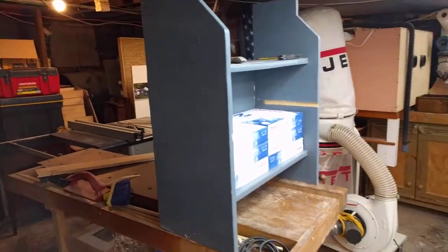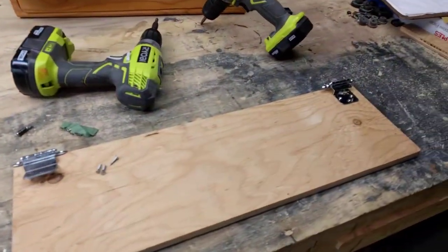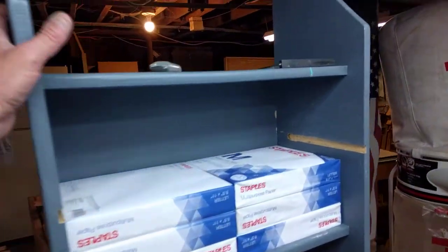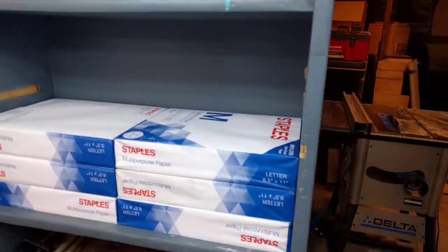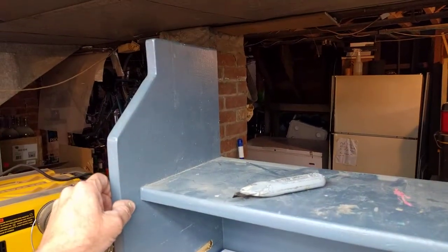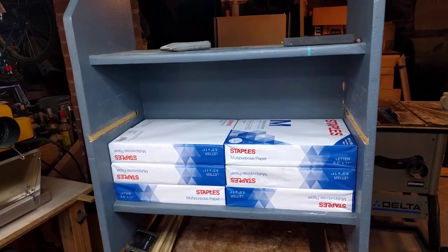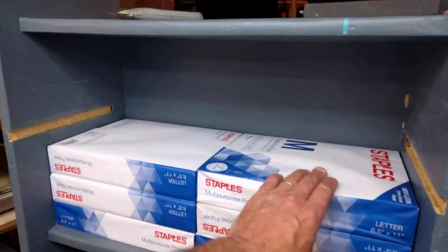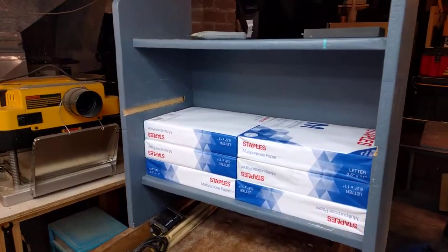Hey guys, welcome to SC Custom Designs. I thought I would pause and show you what I'm doing with an existing unit that I really threw together in the 90s — it's this simple little shelf. My wife has asked me if I could turn this into a printing and mailing center, so where the mail is going to go and that type of thing, and the paper, because it's close to where the printer is.